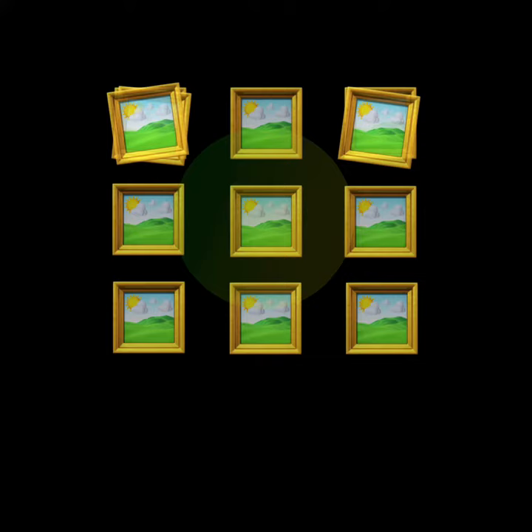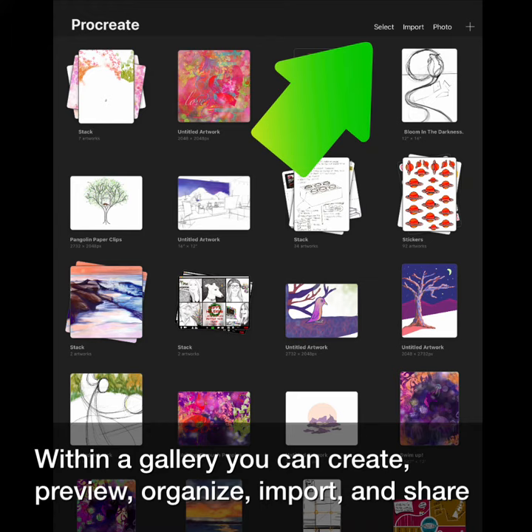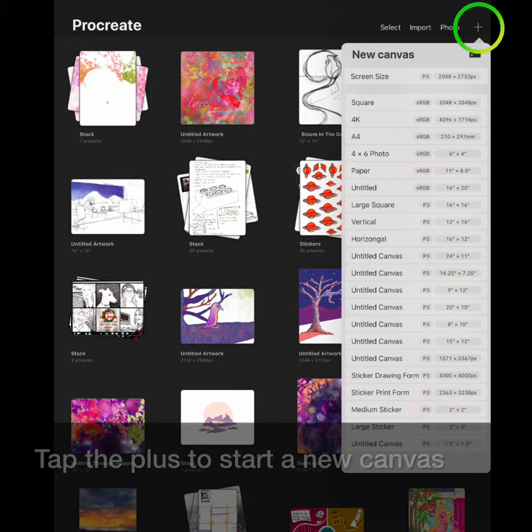Today we will look at the gallery and how to get organized with stacks. Within the gallery, you can create, preview, organize, import, and share.